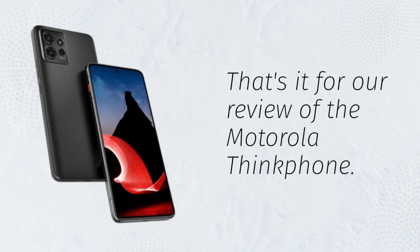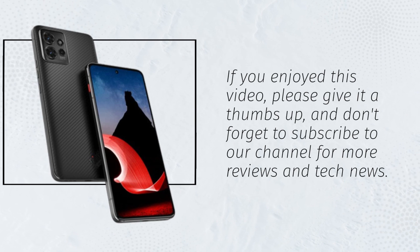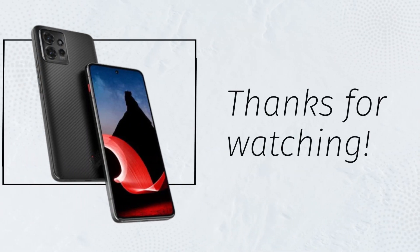That's it for our review of the Motorola ThinkFone. If you enjoyed this video, please give it a thumbs up, and don't forget to subscribe to our channel for more reviews and tech news. Thanks for watching.